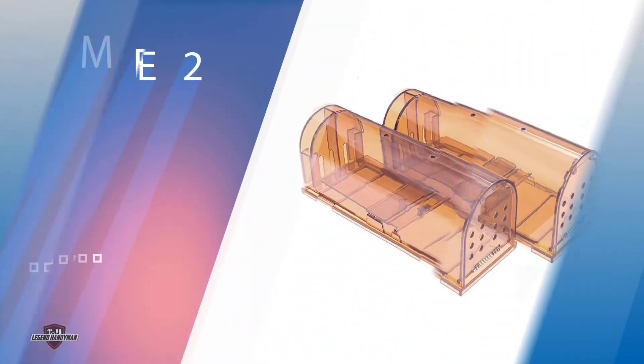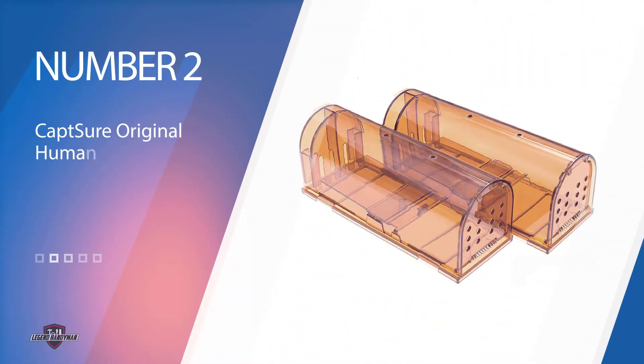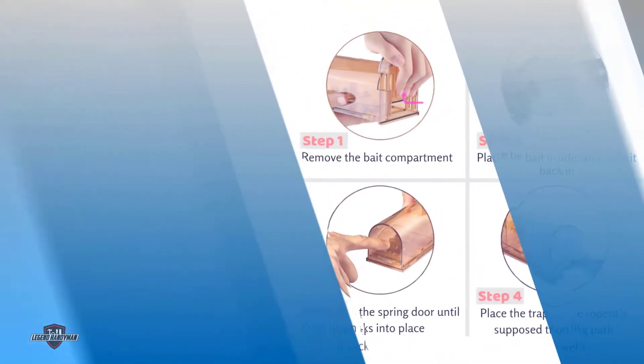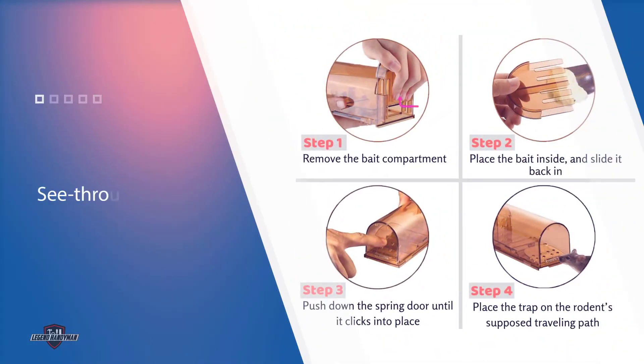Number two: Capture Original Humane Mole Traps. This inexpensive Capture 2-pack of live capture mole traps features a curved tunnel and flat base with a see-through plastic design, allowing them to humanely capture moles. The affordable 2-pack is also useful for mice, voles, and gophers, helping ensure that the yard is clear of more than just moles.